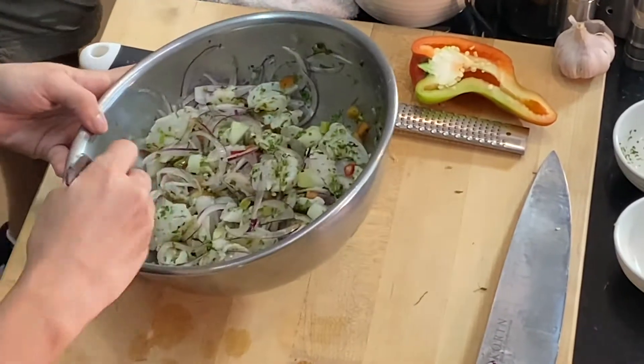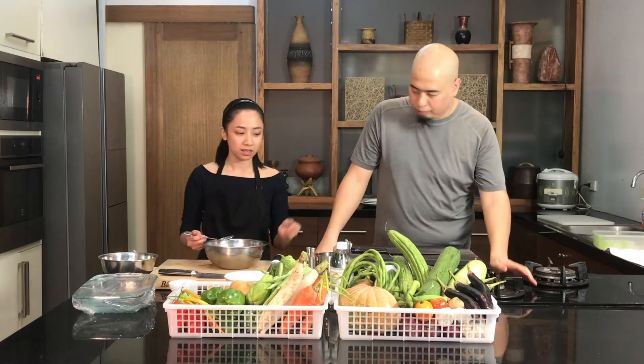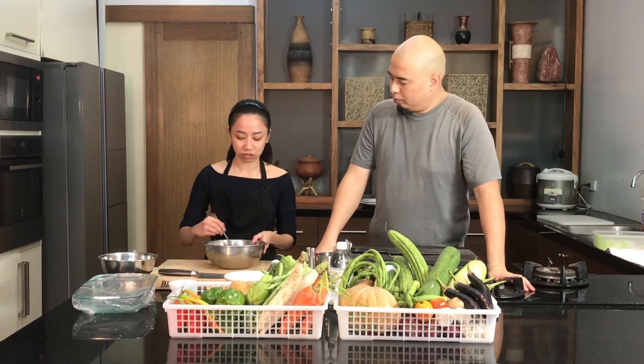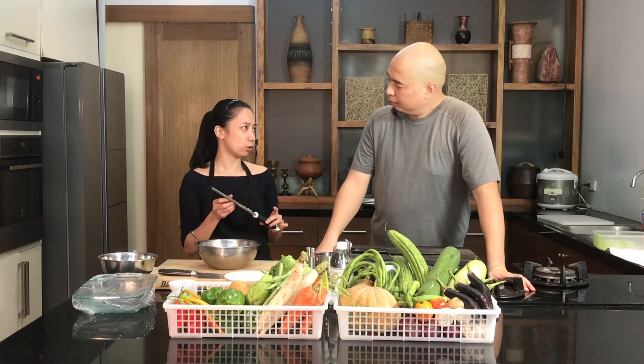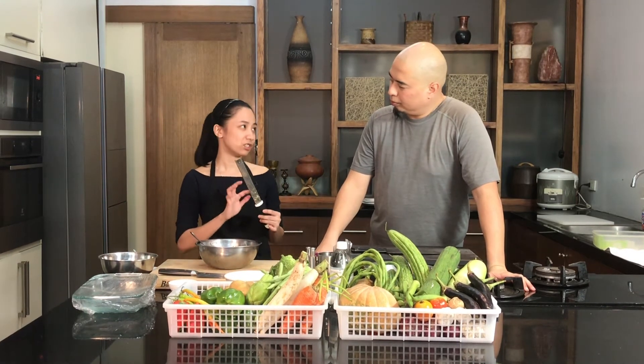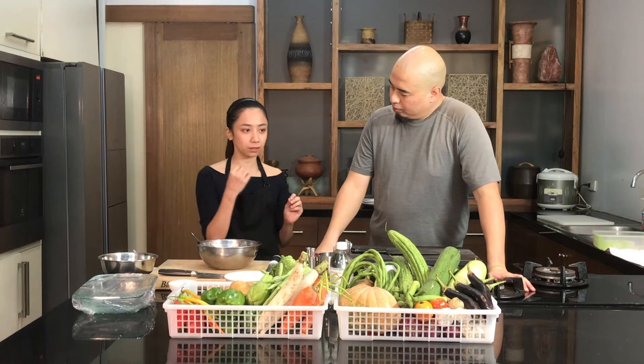I'm just going to taste it and adjust it a little bit. If you want more cilantro, if you want more salt, just add more. Or if you think it's a little bit fishy still, you can add more grated ginger. And for those who don't have a grater or zester at home, you can use a regular grater — wrap it with plastic and just start rubbing the garlic or ginger on it. Then you have the paste.